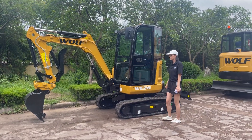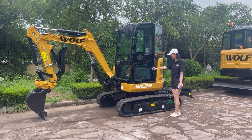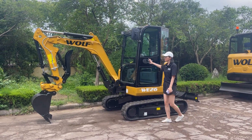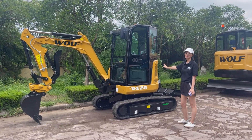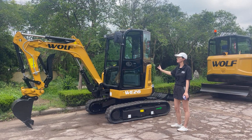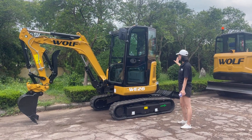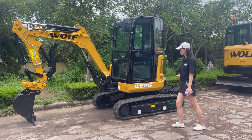Hello, today let me introduce our new model WE26 mini excavator. This machine's overall weight is 2.7 tons with enclosed cabin. You can also choose the open cabin if you want, and the rubber track or steel track you can choose.